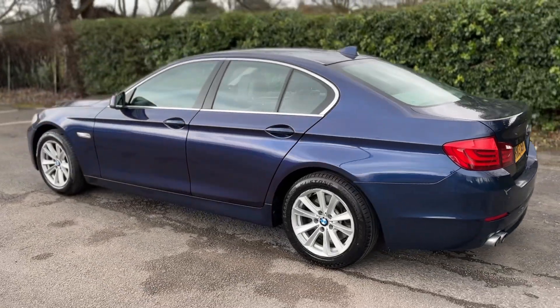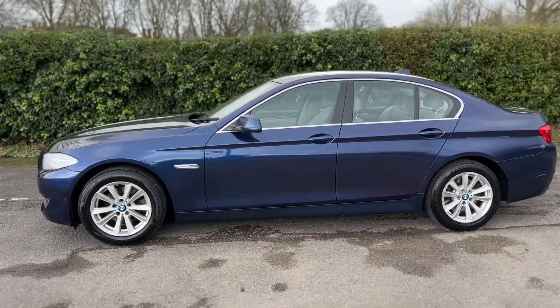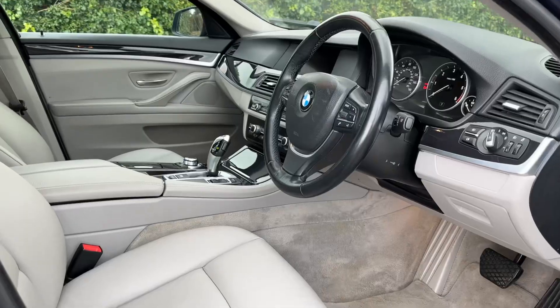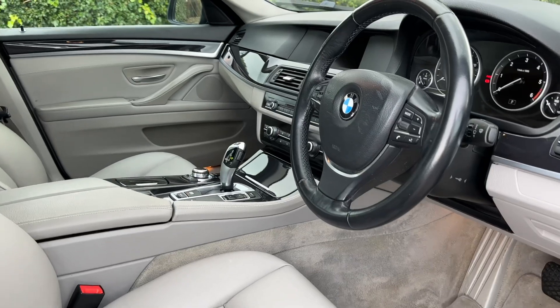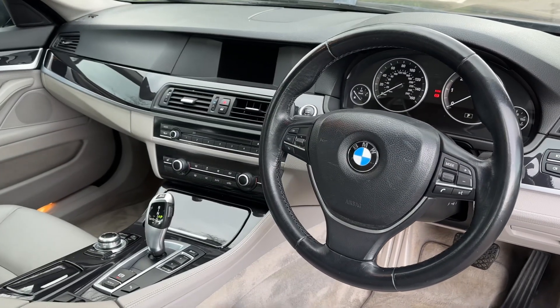We're going to work our way back around to the front of the car and then hop in and run through some controls on the inside. Now that we've done a full circle, you can see it's in lovely condition the whole way around. Just briefly before we climb in, it's well worth seeing the interior from this exterior point of view — there's plenty to run through on the dashboard.